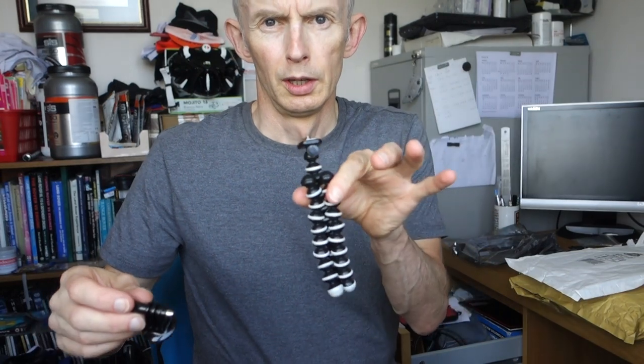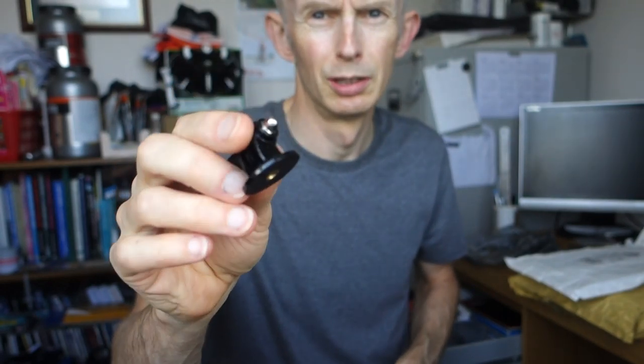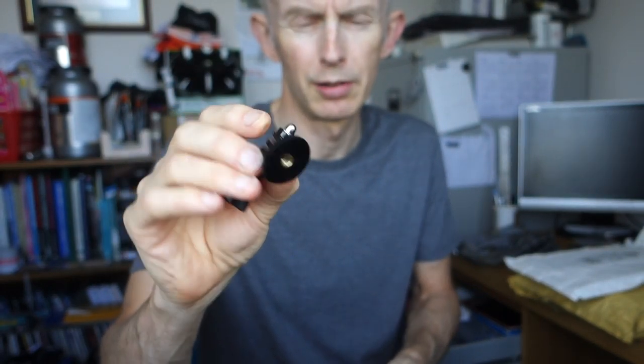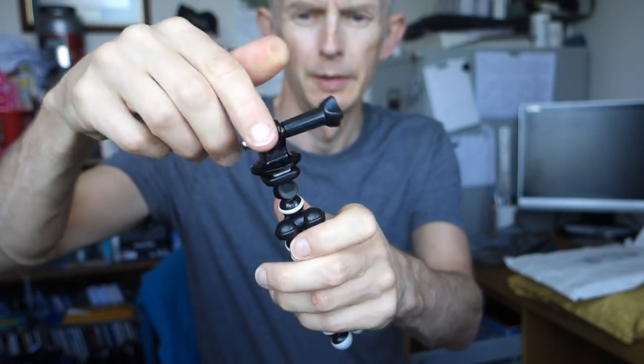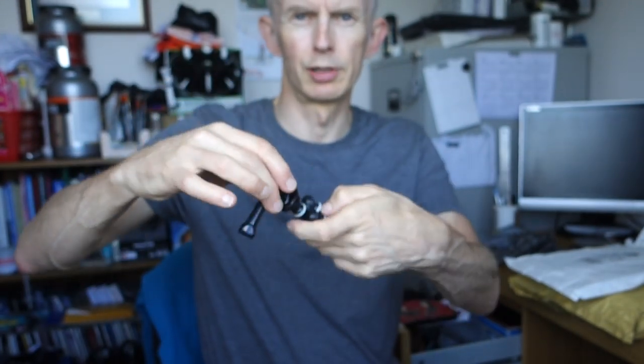To put the GoPro onto the top of a tripod you use these plastic adapters with a little brass thread in the bottom that screws onto the top, and then you put the GoPro onto that. This is the one I bought not long ago to replace another one that broke — and this one's broken already. You can see it's split.